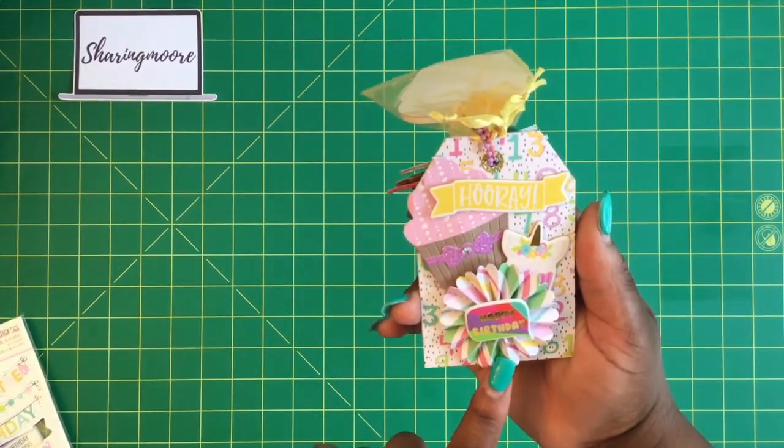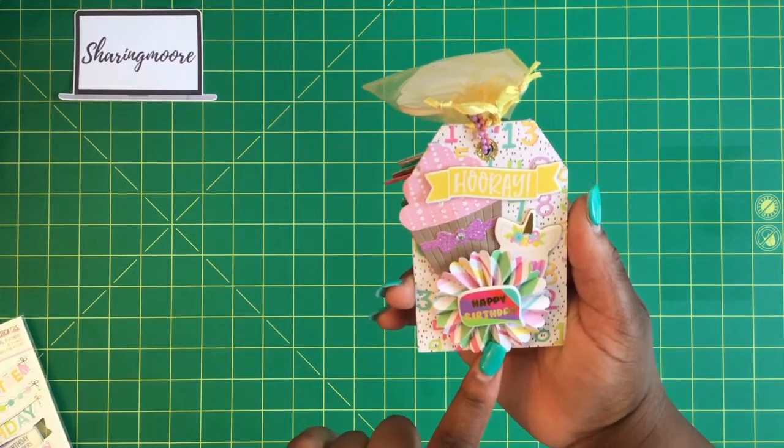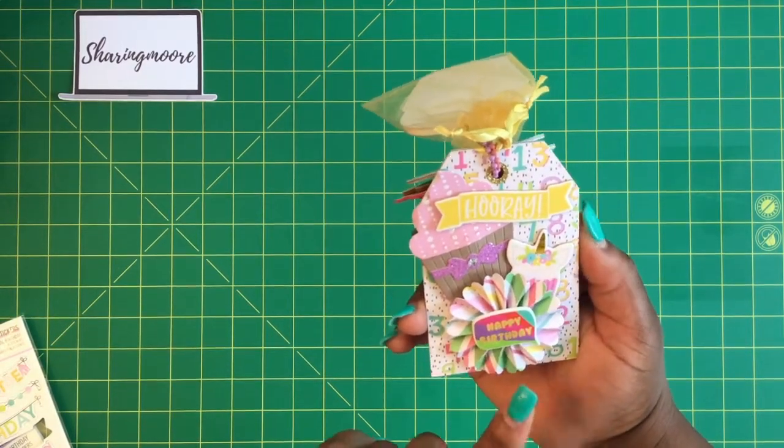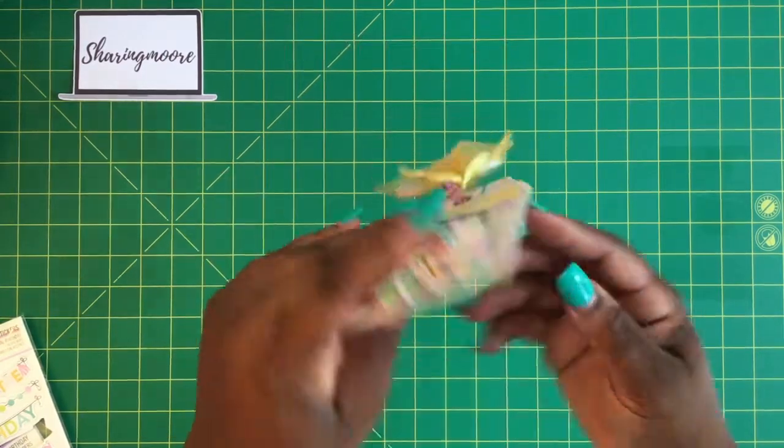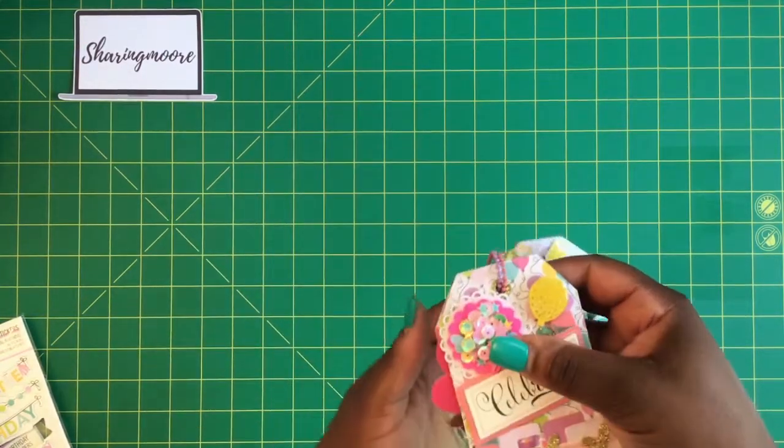This birthday rosette came on some packaging that I got from my sis Lady Cree — she's Fun Creations here on YouTube. And then here are some of the chipboard stickers; that's the back of that one. And that's all I have to share in this video.